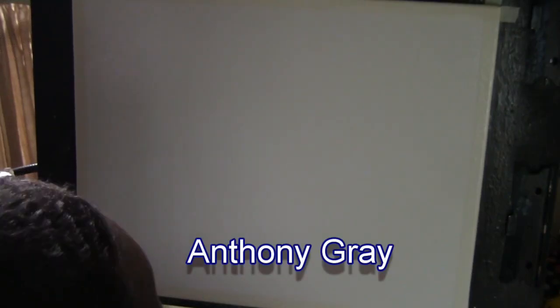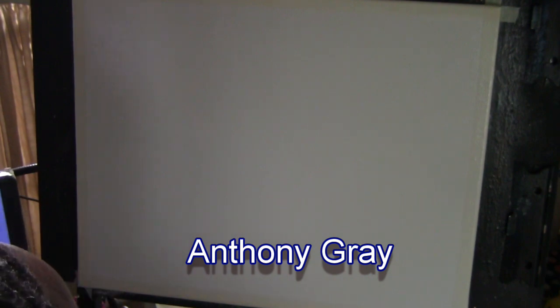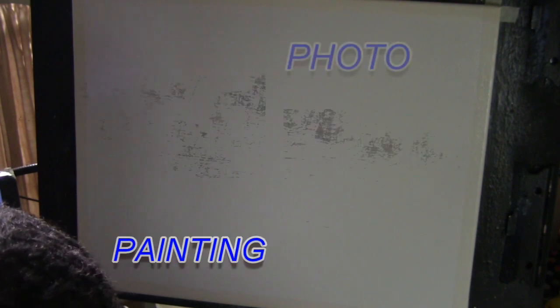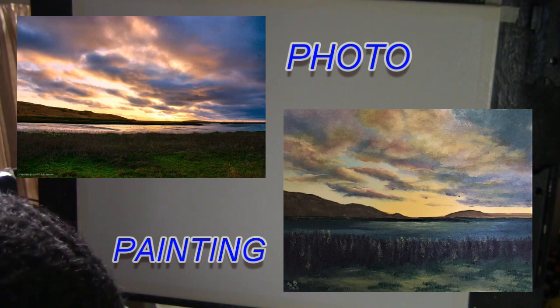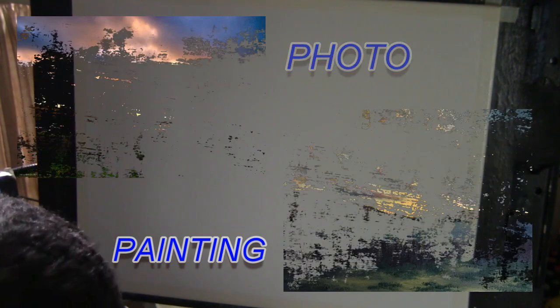How are you? My name is Anthony Gray and welcome to another episode of Grayscale Painting. Today we're going to do a painting from a photograph. This photograph was borrowed with permission from Dan Sitzinger. I hope I pronounced his name correctly. Who in his own right is a wonderful artist.